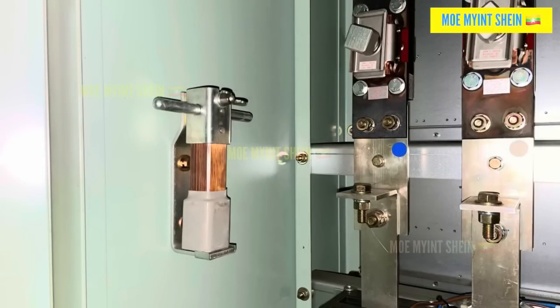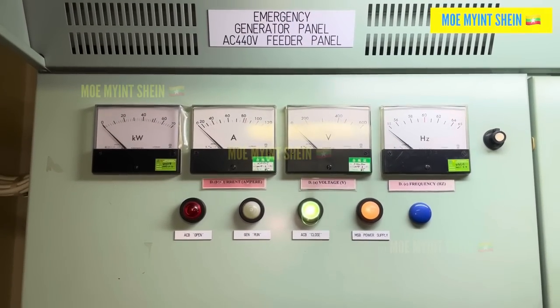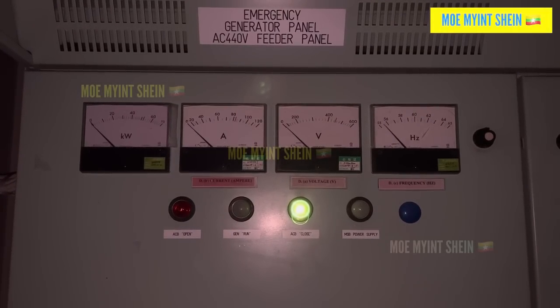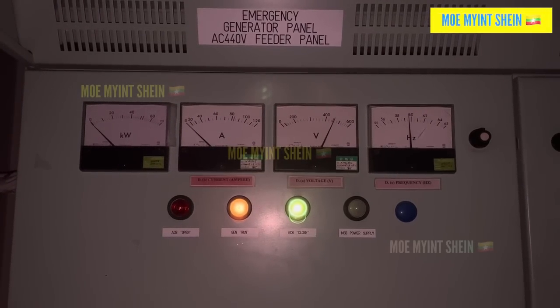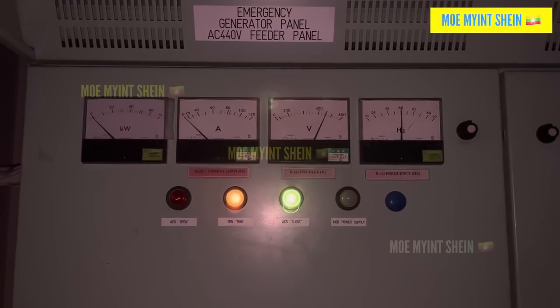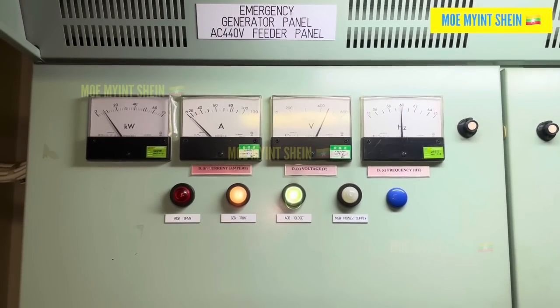After consulting with the team, we decided to perform a blackout when the ship reached a safe location. As soon as the blackout was initiated, the emergency generator kicked in within 45 seconds, supplying the necessary power through the emergency bus path.